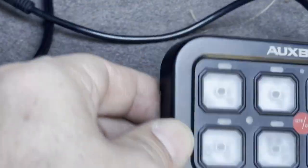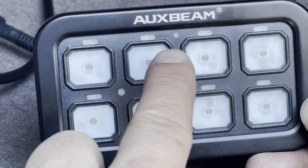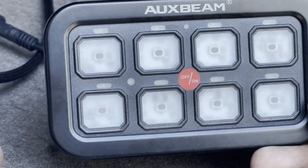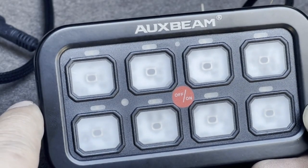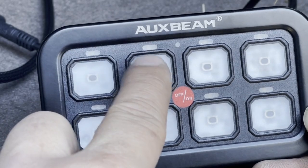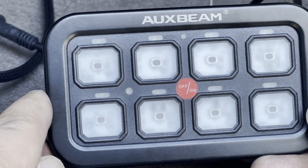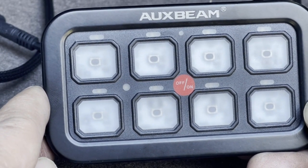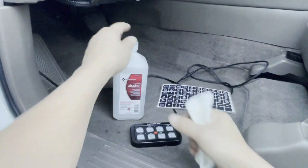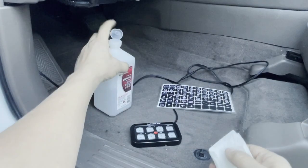Remember what our fuse panel looked like? This is the sequence — it's preset at box number one through eight. Whatever you tie to inlet number one at 30-amp goes to button one; inlet two goes to button two, and so forth. My LED light bar is at 30-amp and it's going to switch number one. For the pod lights at 20-amp, that's going to be channel three and button three.